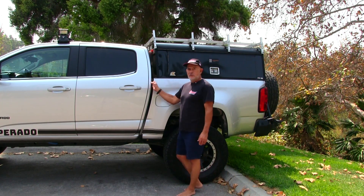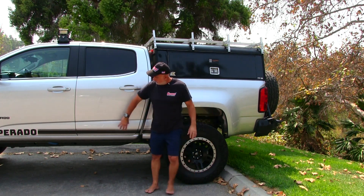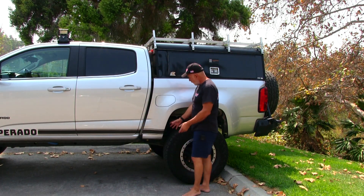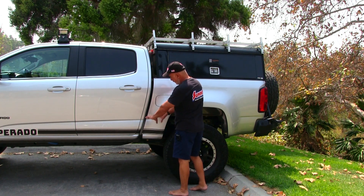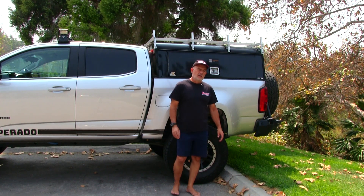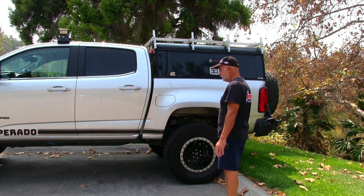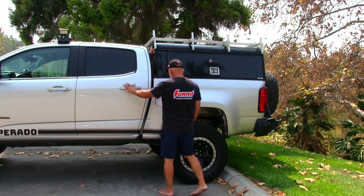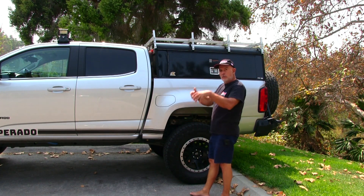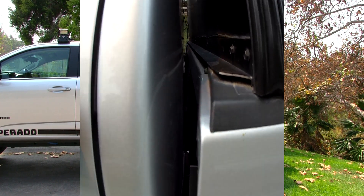Another issue I found with these trucks is there's a lot of flex between the cab and bed. The frame on this side is about eight inches thick, and then right after the leaf spring mount it goes up and chokes down to about three and a half, maybe four inches. This section rides on rubber bumpers while the other is bolted direct to the frame, so there will be some flex in between — but I thought it was excessive.